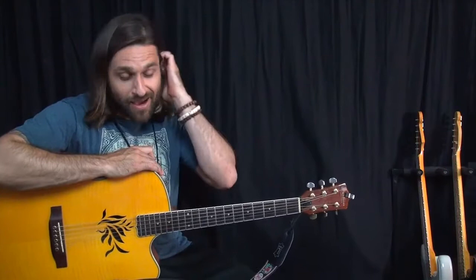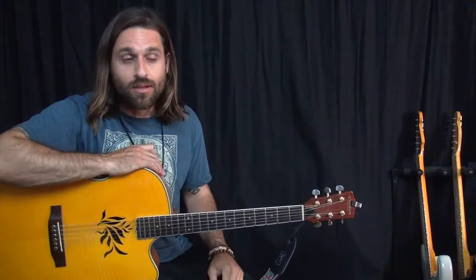Hey everybody, Max Rich here, and that was a Red Hot Chili Peppers song called Scar Tissue. Now, the Chili Peppers, man — I always say that they have a huge array of genres under their belt. They play funk music and rock music, and even did some rap rock type of stuff.